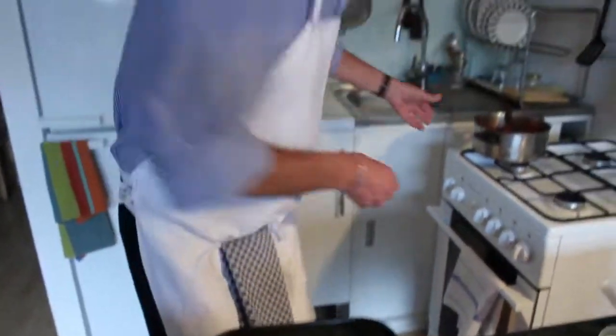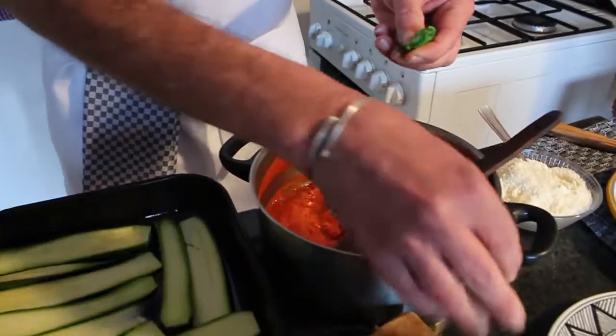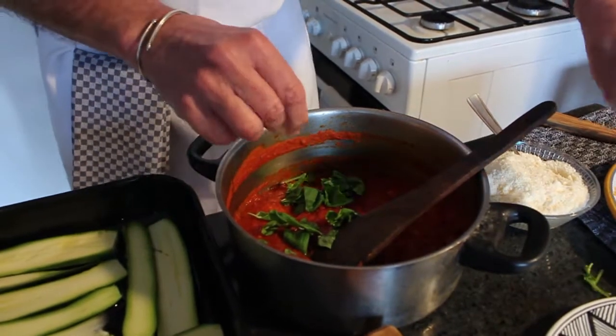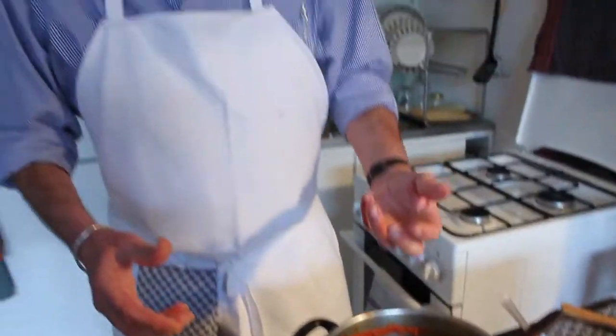I'll add some basil leaves to the sauce. About the sauce — don't forget, this is the only really tasty ingredient that will bring some salt and pepper. I'm not using any salt on the zucchini, so I made sure that a good consistency of taste is in the sauce.